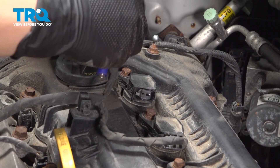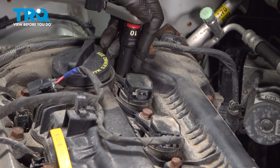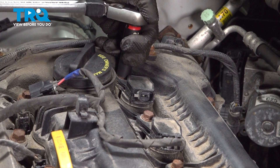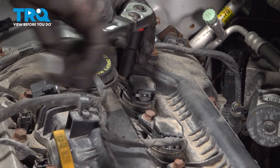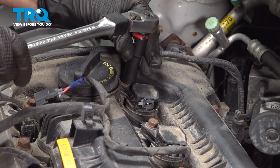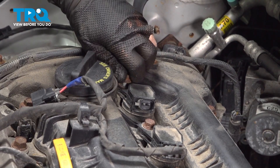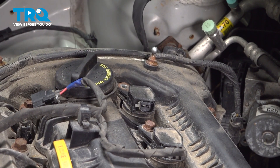Disconnect the plug. You're going to use a 10-millimeter socket and do this bolt. Set your bolt aside.